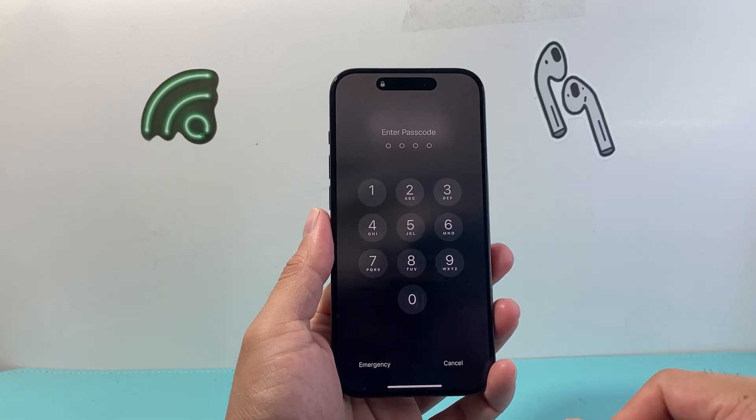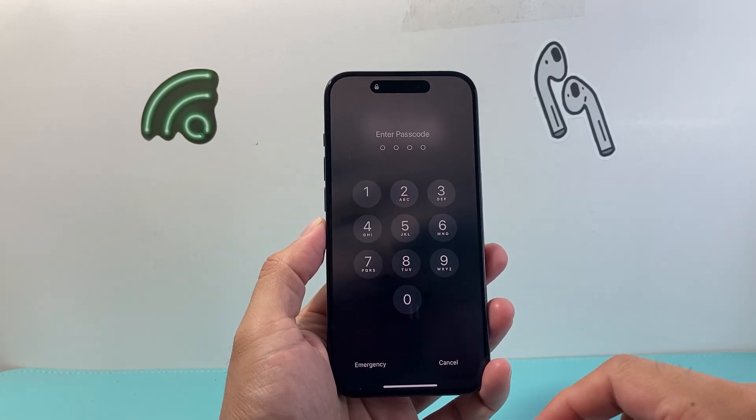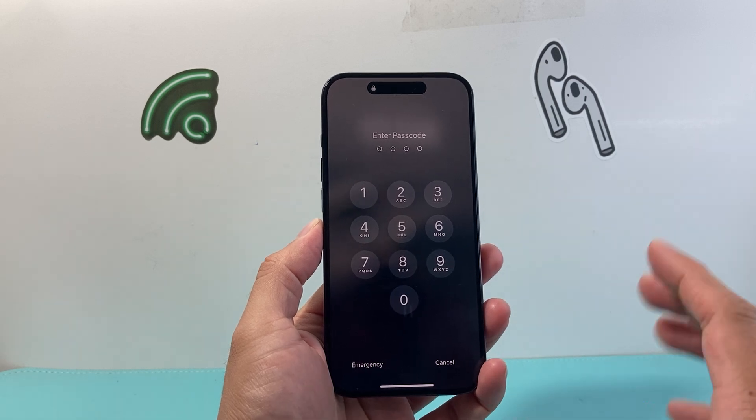Hey everyone, TechnoMancher here with a video for you guys. In today's video I'm going to show you how to change the passcode on your iPhone. So let's get started.